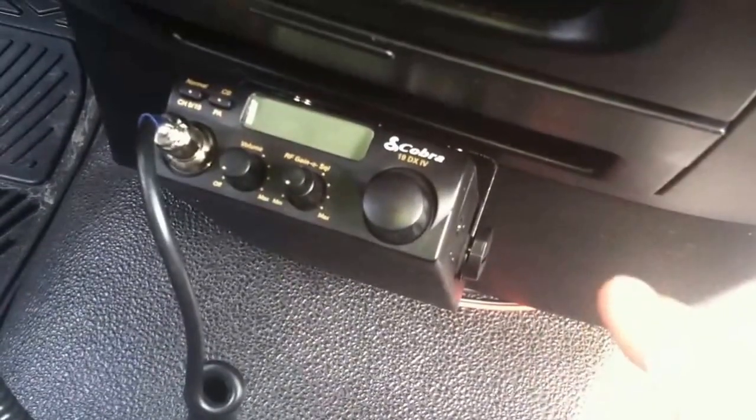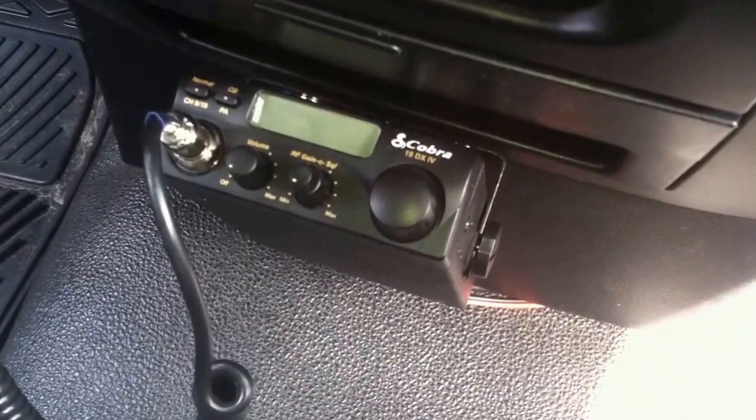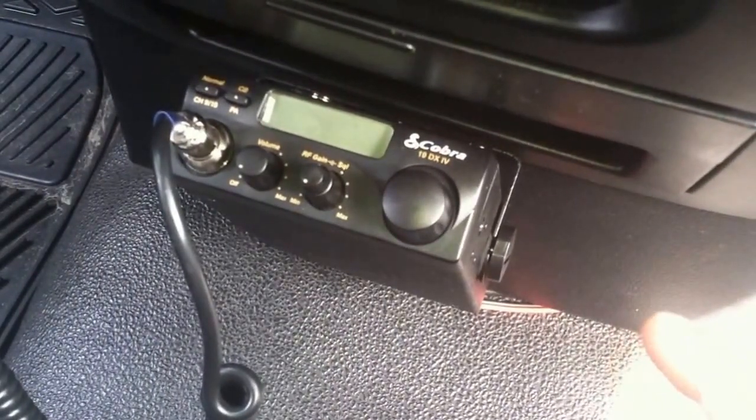Back to the installation: your CB radio is going to come with a red hot wire and a black-and-red ground wire. First thing you want to do is find a place in your truck where you can mount your CB radio and find a good ground source. On my truck the ground source is right behind this little panel. I mounted the ground to a bolt that sticks out — it's basically just a hex bolt. I stuck a washer on there and tightened it down tight to make sure there's a good connection.